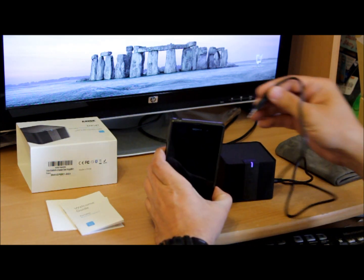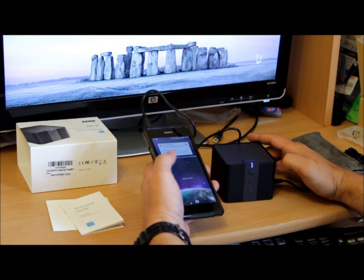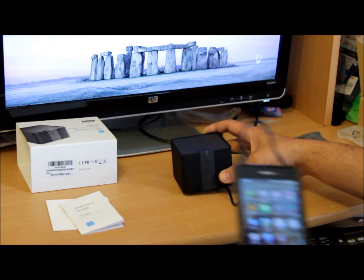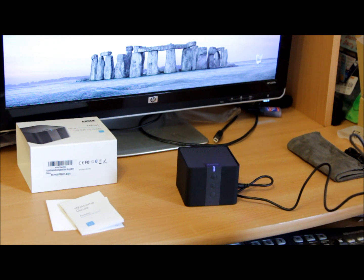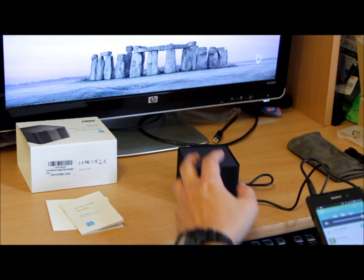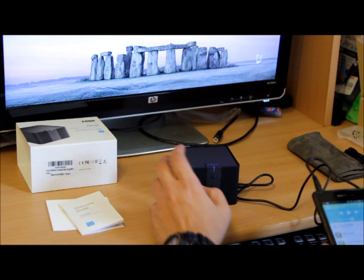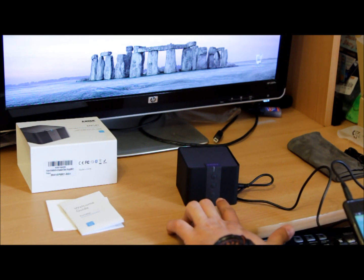As soon as you connect the auxiliary cable it shuts down the Bluetooth. Now it's ready for auxiliary input. We've connected it — let's not make a mess. Let me play some music through another app using the auxiliary cable. The mic and device are right in front. Here we go — it's full volume on both sides. On auxiliary you can't control pause and rewind via the speaker buttons, but on Bluetooth you can — so that's something to note.